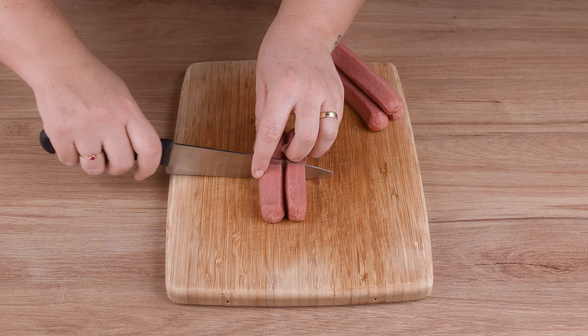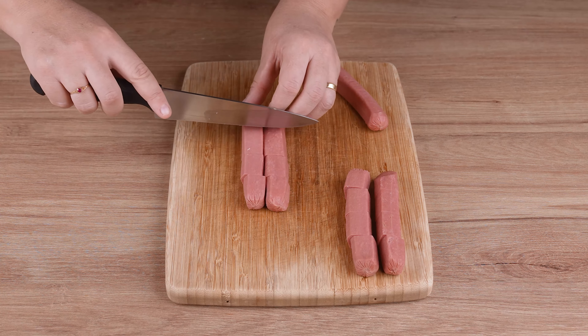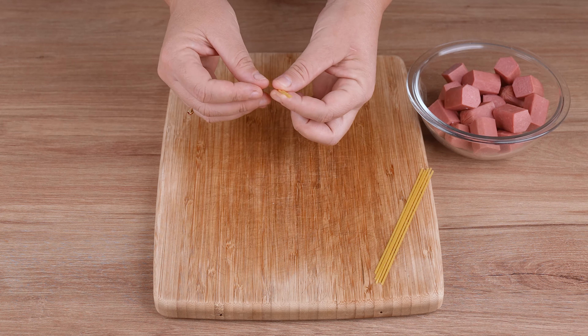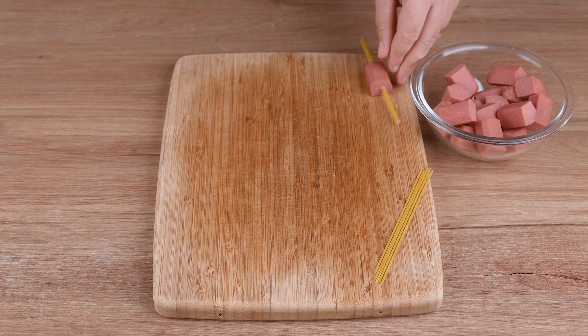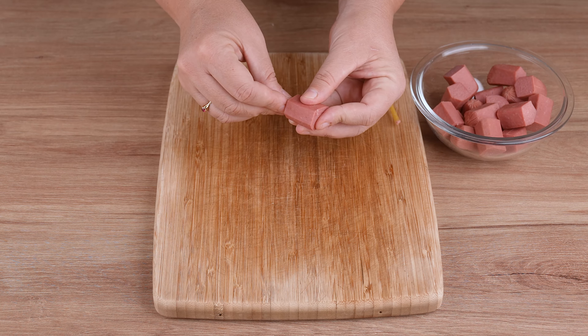Once you've done that, cut five chicken hot dog sausages — cut each one into four equal parts. Then get some spaghetti and break it in half. Stick the spaghetti into the pieces of hot dog, just like I'm doing. Repeat this process with all the hot dog. In total, I used 150 grams of spaghetti.